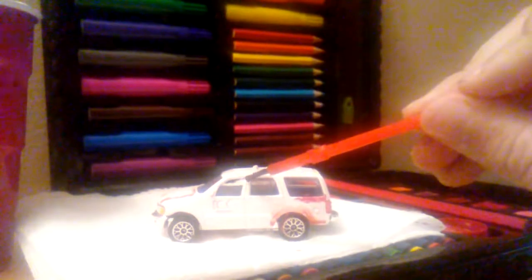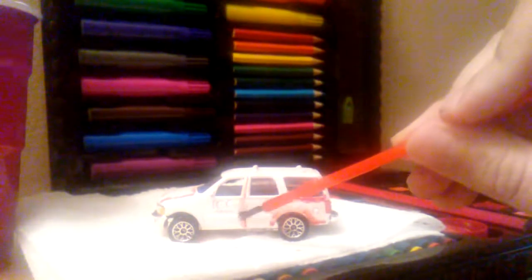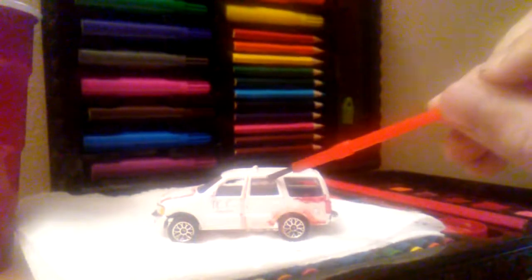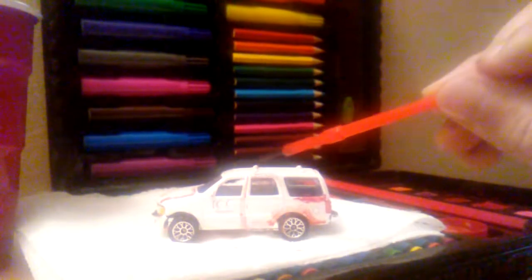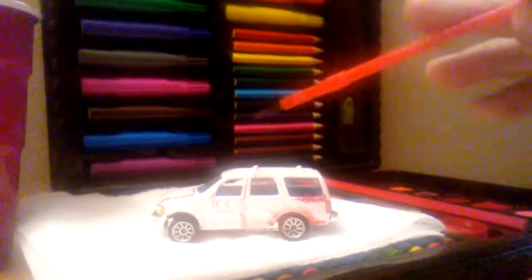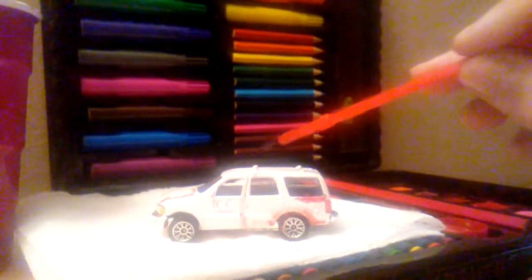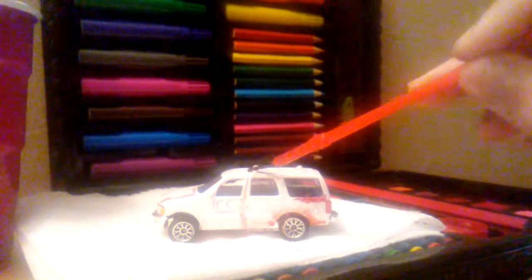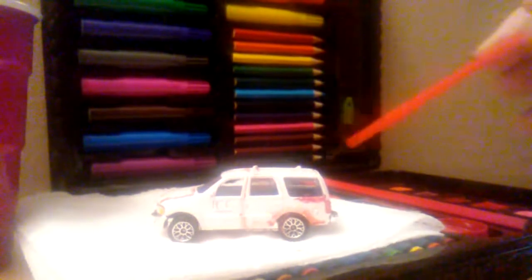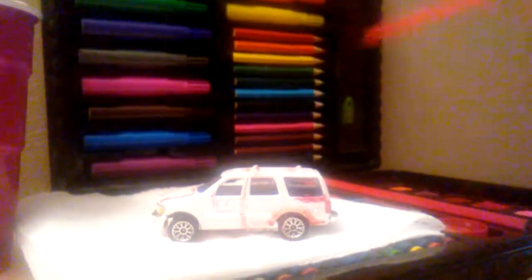We're going to do the doors real quick, but this time I'm just going to go on the side like this. It's not going to be quite as rusty as on the other side. I'm going to try my best to paint the roof since you can't really see it. If your car has roof racks, you just want to make part of it rusty. And there you go.